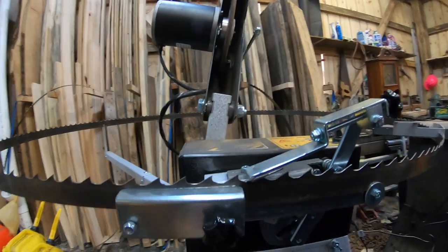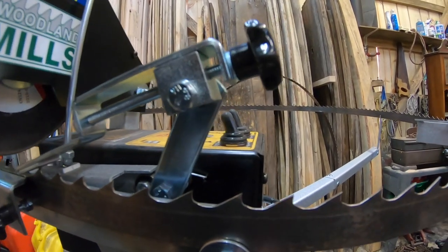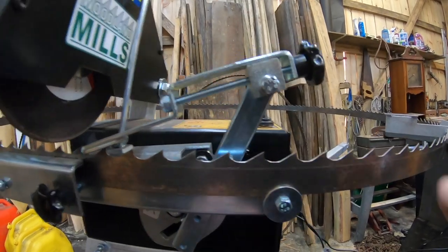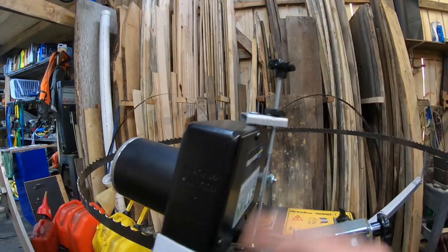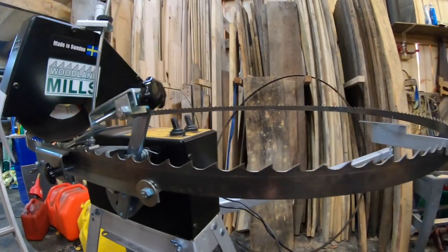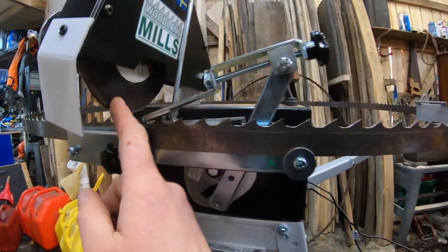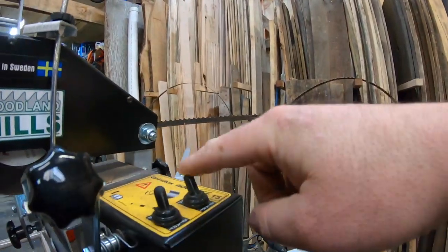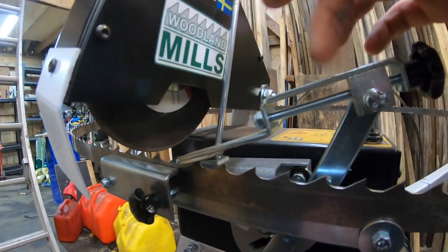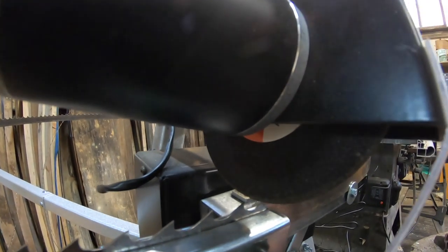Some things I notice as I go: there are two main adjustments. This one controls how far forward the tooth gets pushed every revolution, and this one controls the height of the grind wheel. Once you get those two adjustments in place it's pretty much self-explanatory — you just let the machine do its business. Getting this set up properly is simply a matter of leaving the grinding wheel off so it doesn't spin, then leaving the advancing arm moving so you can watch how it follows the profile of the tooth before you turn it on and start grinding.